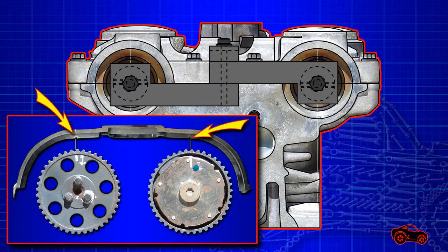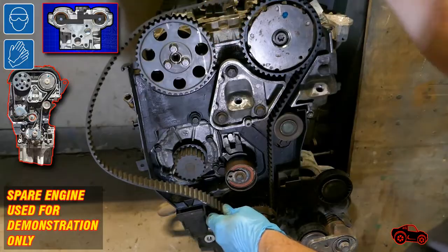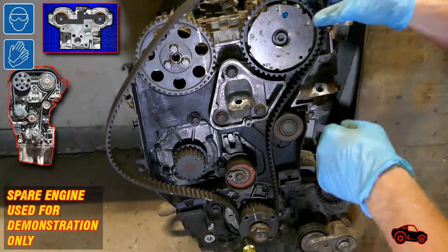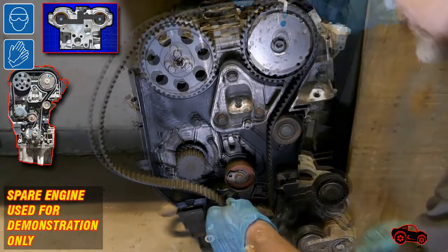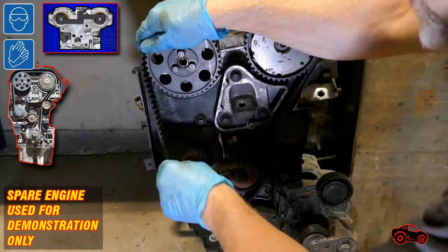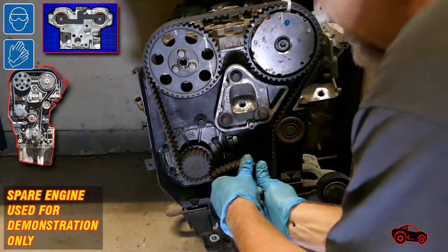I installed the timing belt upper cover to double-check the alignment of the timing marks. Next, I removed the upper cover to install the timing belt. This view shows one way to install the timing belt — I inserted a Phillips screwdriver in the hole to safely keep the timing belt anchored to the crankshaft sprocket. Next, I loosely secured the belt on the VVT sprocket with a tie wrap. After, I positioned the belt on the non-VVT sprocket and on the water pump sprocket. Finally, I fitted the belt over the tensioner that was retracted.